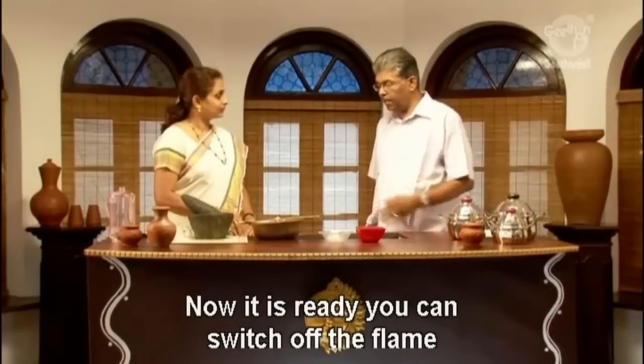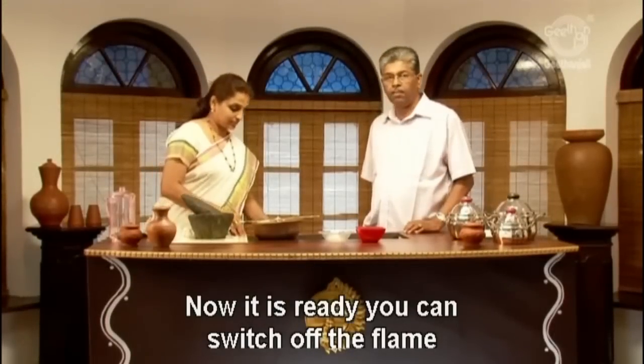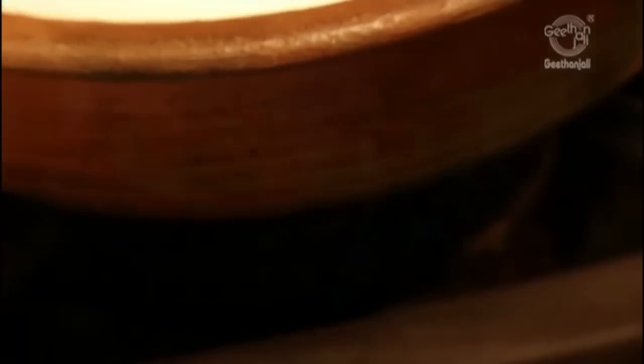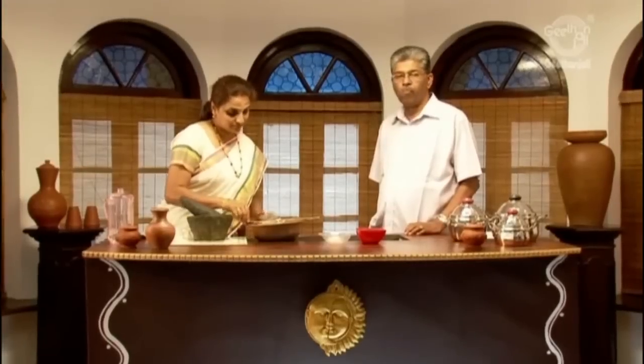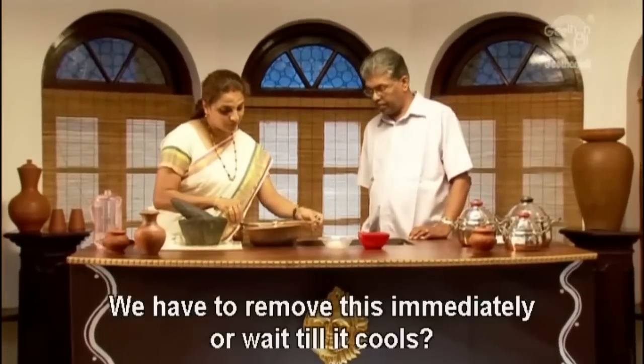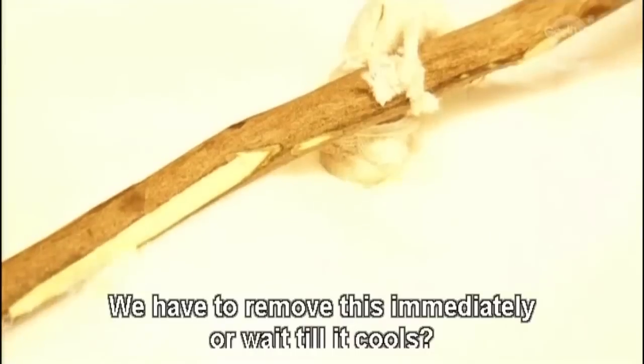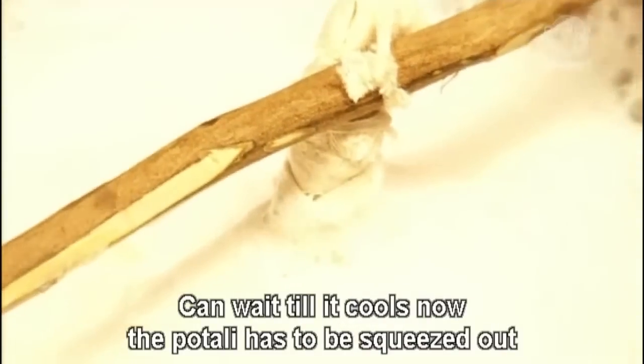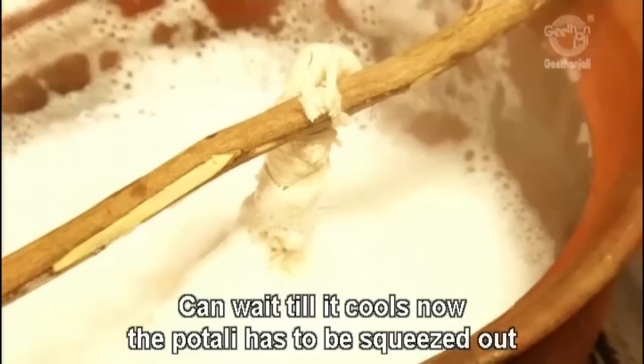Now it is ready. You can switch off the flame and wait till it cools down. That potel has to be squeezed out as well.